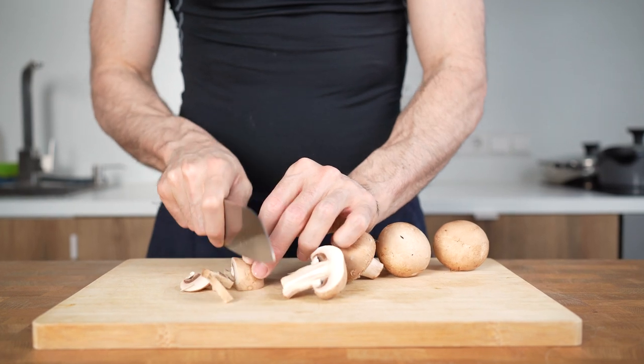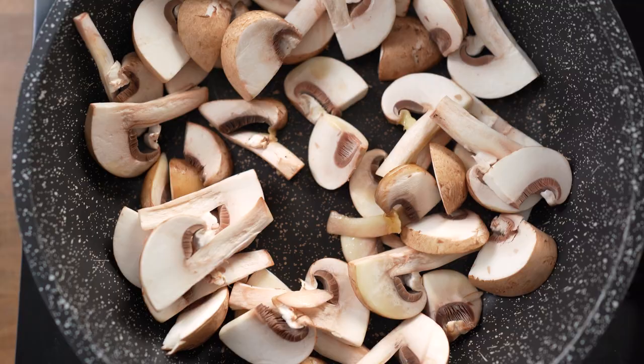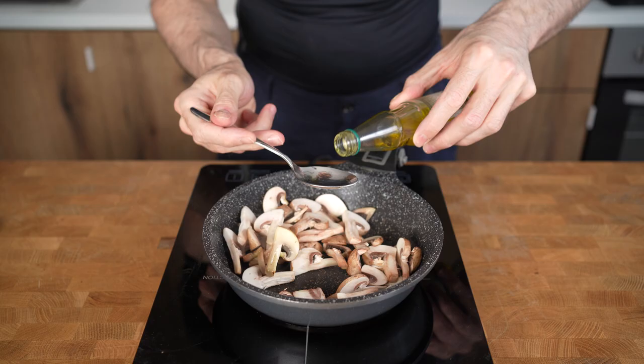Did you ever chopped up some mushrooms, brown or white? Added a bit of oil into a preheated pan, started to fry them and immediately wondered, where's the oil? It all got immediately soaked by the mushrooms and now the pan is dry. So what are you going to do? You will add another tablespoon of oil. Now clearly the oil will stay on the bottom and help with browning, right?